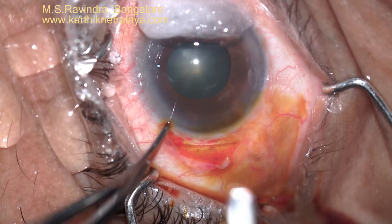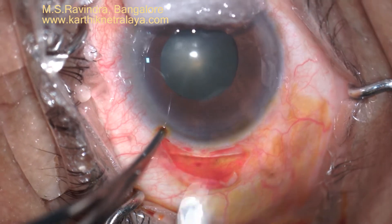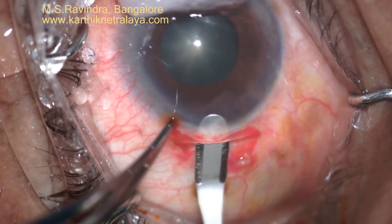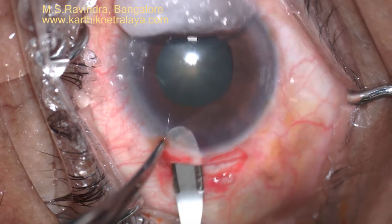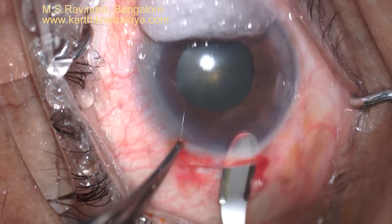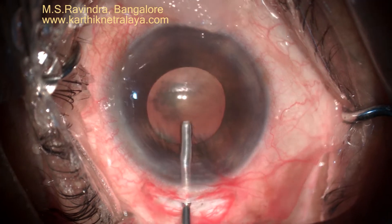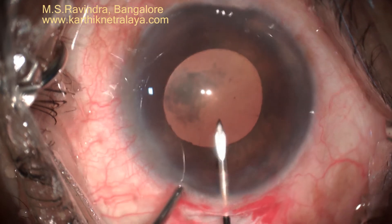A tunnel is created and hemostasis is achieved. A six millimeter by about 2.5 millimeter sclero-limbal corneal tunnel is prepared in the upper temporal quadrant of the right eye. The plan is to do the tunnel floor entry so that a small incision is made in the internal opening of the tunnel.